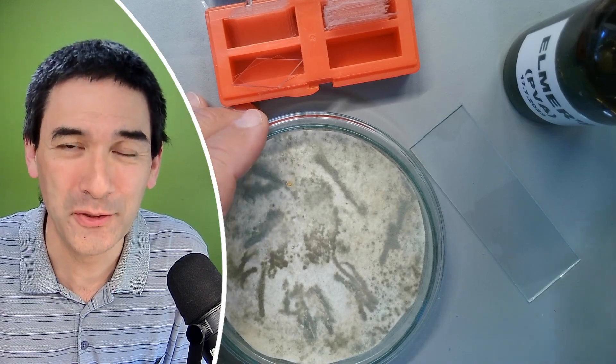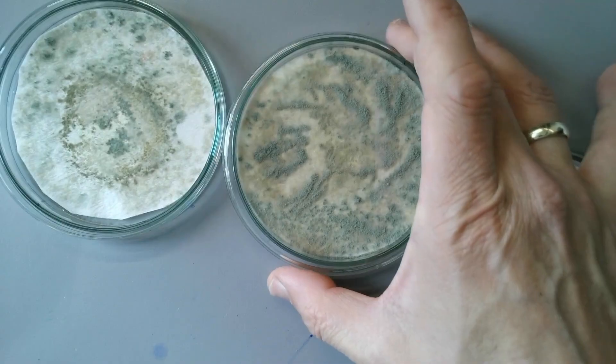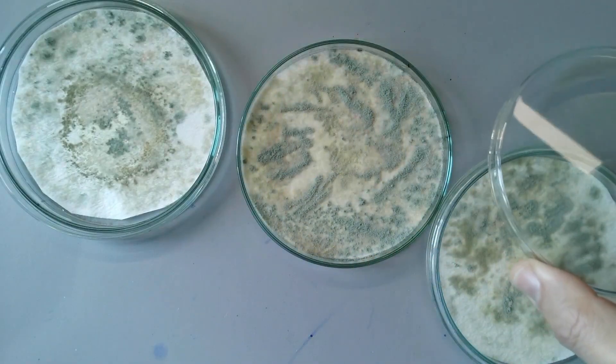Hello and welcome again. Microbe Hunter here, and today in this video I'm going to show you how you can make a permanently mounted microscope slide of fungal spores.